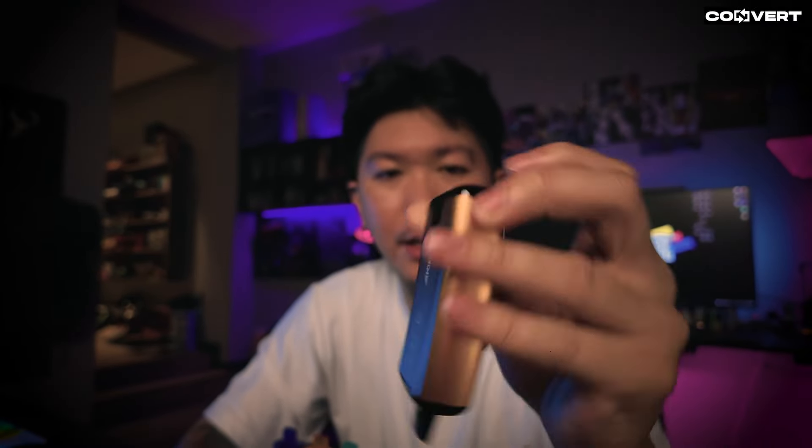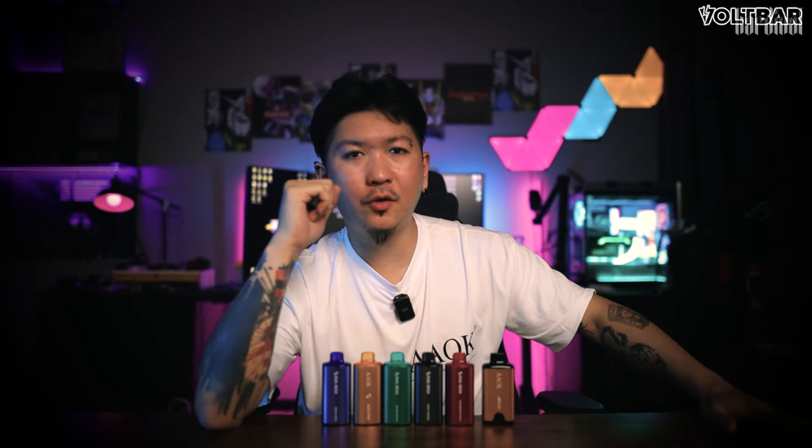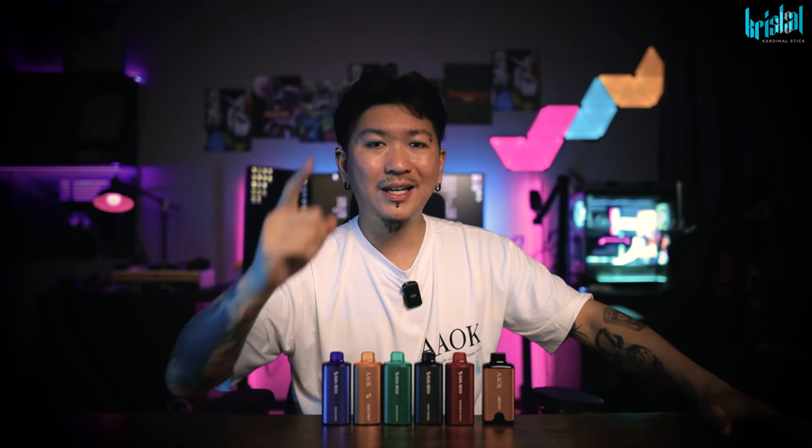Puffnya 15k puff. Nak compare dengan yang ini - AAOK AK 16000 puff - yang ini okay juga. Tetapi dia tak boleh adjust airflow, dia tak boleh adjust dia punya coils. So upcoming ada lagi, korang stay tune. Harap korang boleh pergi try yang dia punya 16k puff dengan dia punya 15k puff dulu. Kita jumpa di next video. Harap korang faham tentang review sini. Namun saya Adrian Loh. Arigatok. Kamuzaamida.